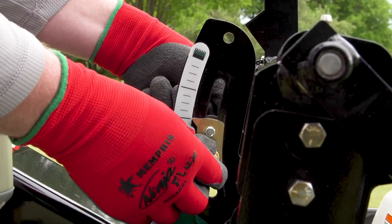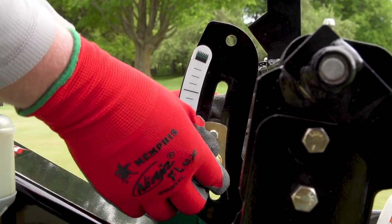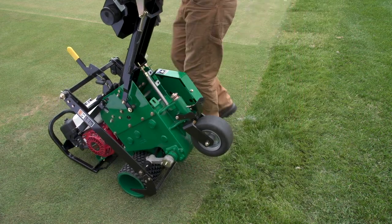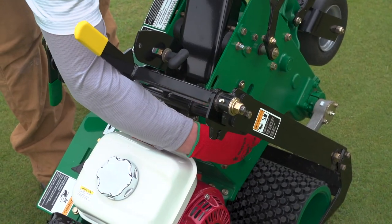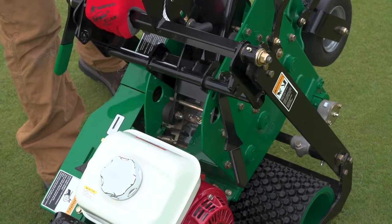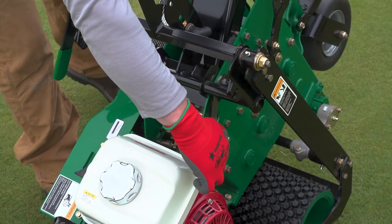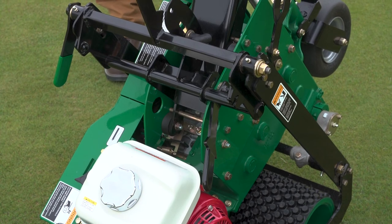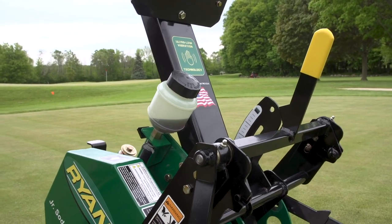Adjust the depth stop to provide a consistent cutting depth between uses. Now tilt the machine forward, then adjust the pitch of your cutting blade by sliding the blade carriage to your desired angle and locking it into place with the blade pitch locking lever, which has a black handle and is located on the left side of the unit.